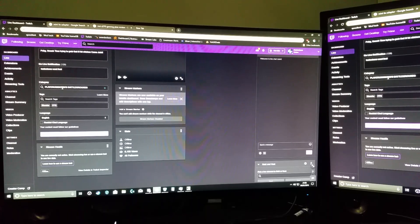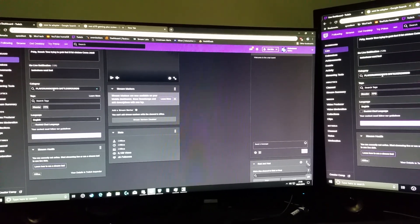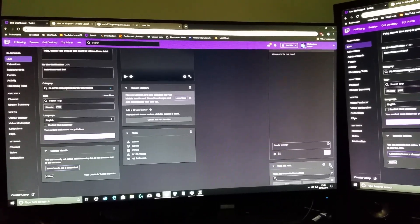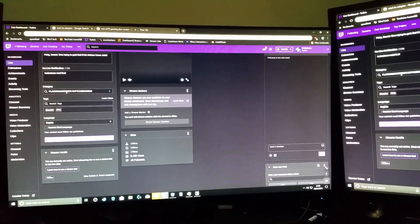If you want to use the ultra low motion blur mode for that response time, that's another consideration. But out of the box, just playing without anything on, LG is probably quicker but the colors are a little bit more washed out. The Alienware has richer colors — I'm pretty sure you can see that on camera.